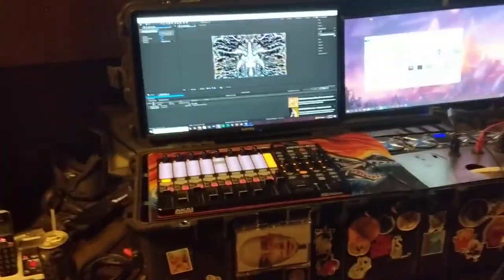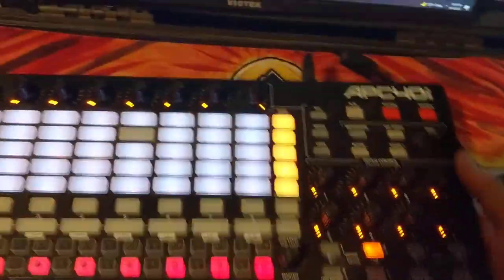Somebody asked me on my YouTube how the build went because I didn't post any of it. So I just posted the first day when this idea kind of came. So I got an RTX 2080 Super in here. I'll pull this off and show you guys everything about this thing.